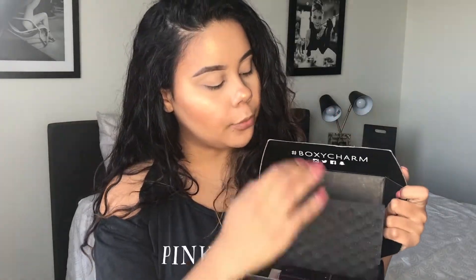So first, BoxyCharm comes in a little box like this — super cute. It opens up and your products are here. It comes with a little card, and the theme is sweater weather. On the back of the card it tells you all the products and what they retail for, so I'll be letting you guys know throughout the video.